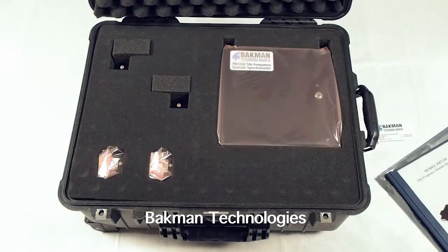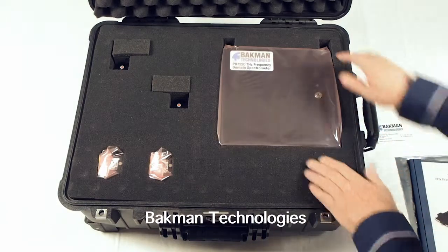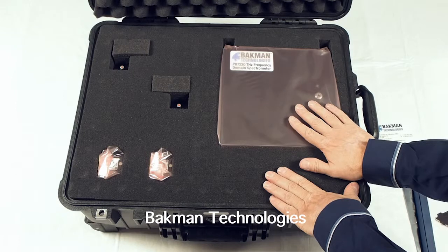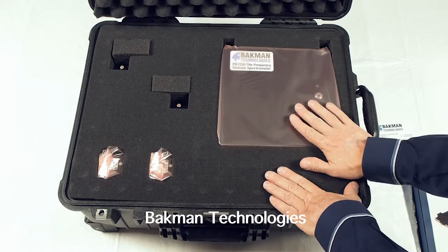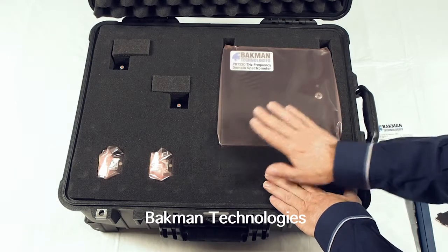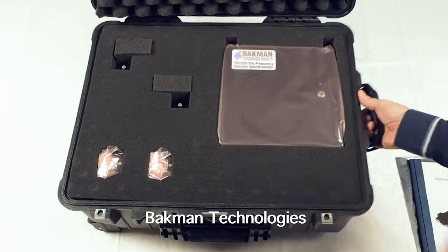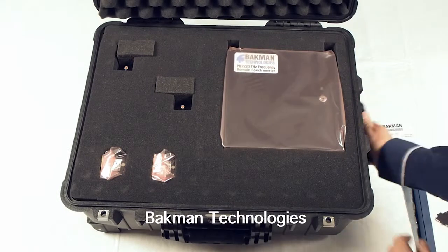Put this aside and you'll see the components. We could actually fit the spectrometer in a smaller Pelican case, but if we go to a case that's smaller than this one, we lose the wheels, and it's really nice to have these wheels when you're traveling with the system.